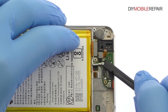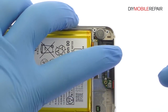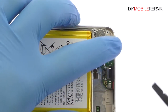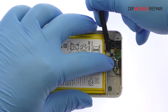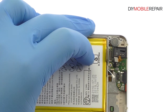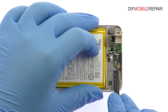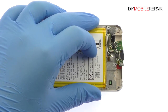Detach the signal cable, interconnect cable, and headphone jack connector from the daughter board. Extricate the Honor 8 headphone jack. Remove the daughter board from the mid-frame — it includes the Honor 8's USB-C port and primary microphone.